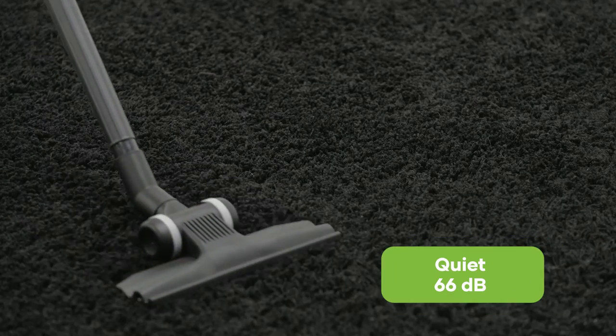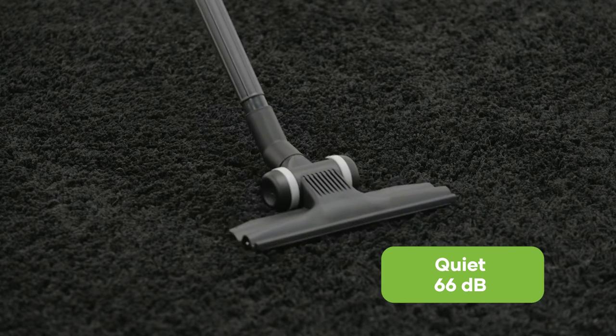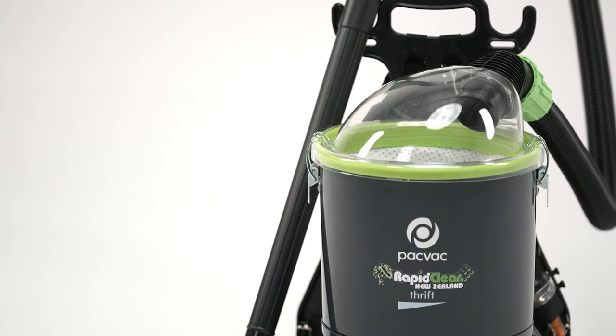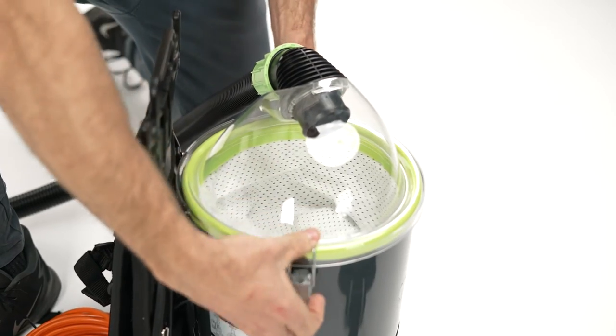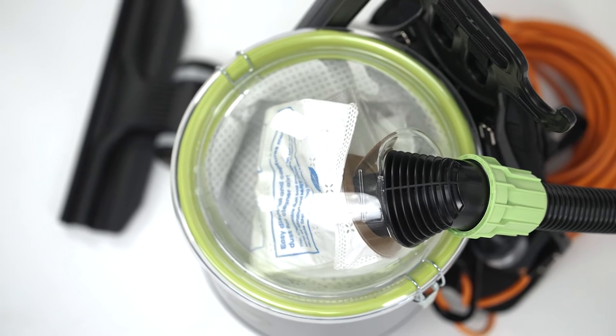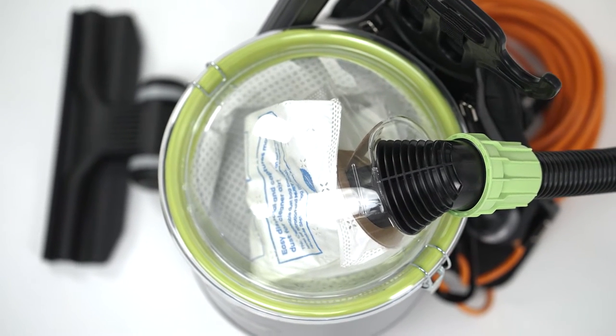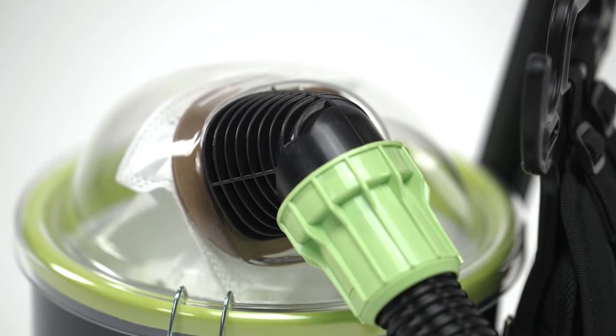With noise levels at 66 decibels, it's also a good option for quiet zones. The RapidClean backpack vacuum is a stylish machine with a clear dome lid that allows the user to see when the dust bag needs emptying quickly. The uniquely designed offset inlet and lid shape create a cyclonic effect to help lift the dust from the bottom of the bag, ensuring maximum airflow.